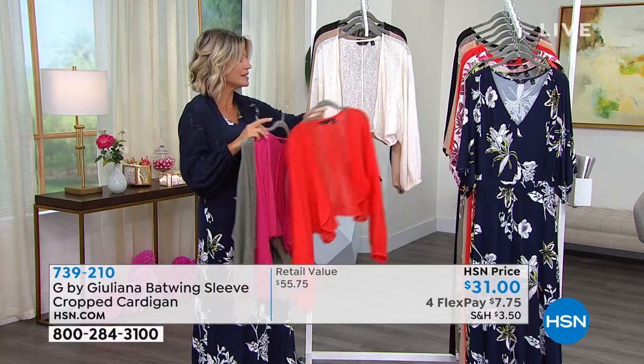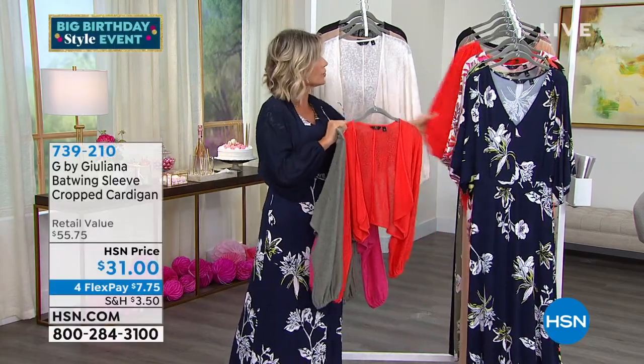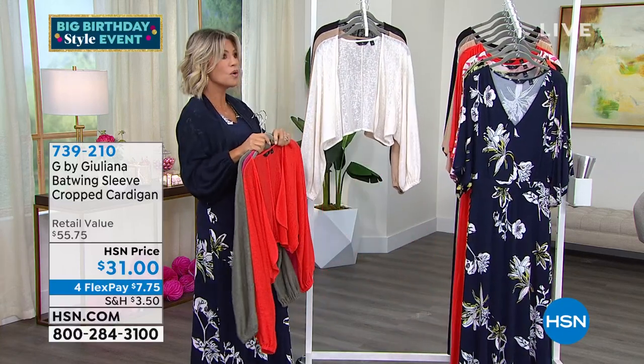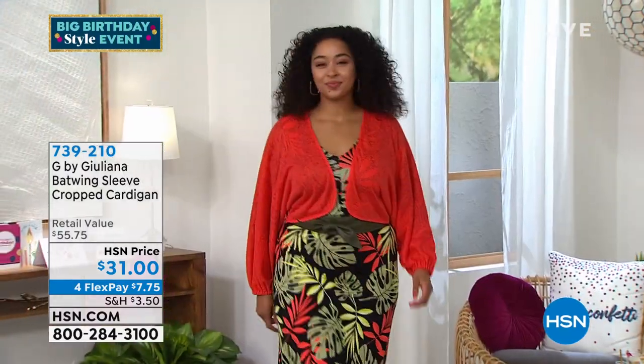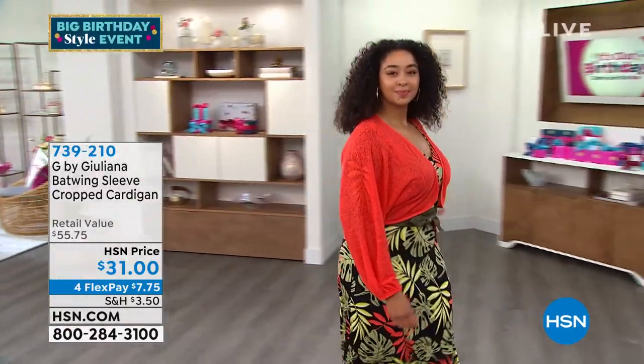Right behind that, this is what we're calling our festive red. So the festive red — you can put it back with that palm if you want, or you can wear it festive red on festive red. The festive red back with that black palm — oh, that's great! It's only $31.